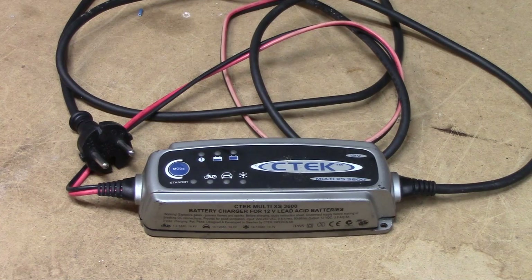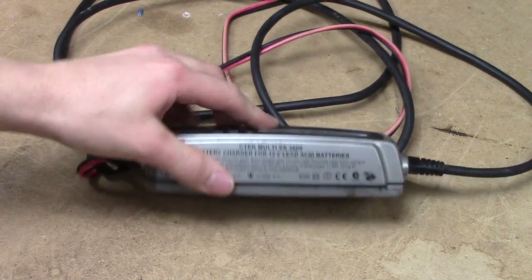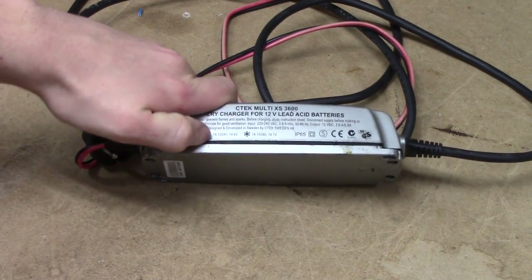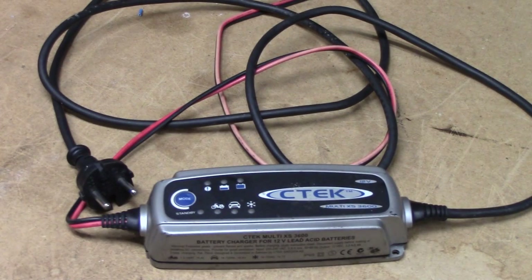This is a CTEK Multi XS 3600 which I rescued from the trash a couple of days ago. I figured I'd give it a shot at bringing it back to life, but at the least it might do for a somewhat interesting autopsy if it's out of luck. It seems to have been subjected to quite a bit of sunlight and the gasket shows the same, and there's some moisture damage on the screws, so this thing might be a bit rusty inside, but we'll see what happens.